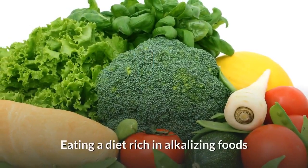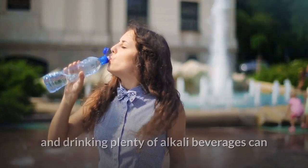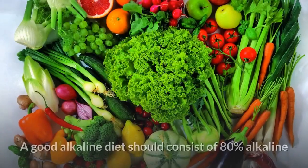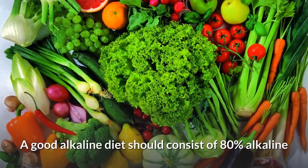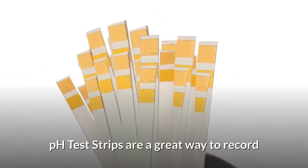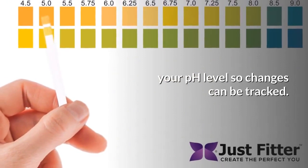Eating a diet rich in alkalizing foods and drinking plenty of alkaline beverages can help to raise your body's pH levels and maintain good health. A good alkaline diet should consist of 80% alkaline and 20% acidic foods and drinks. pH test strips are a great way to record your pH level so changes can be tracked.